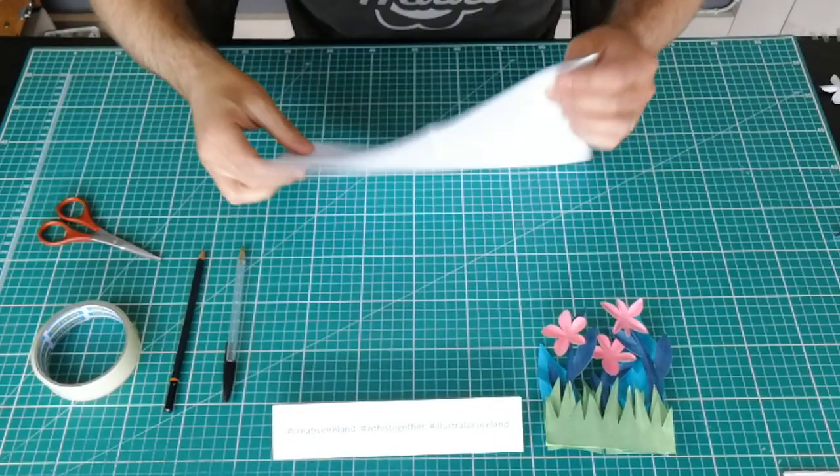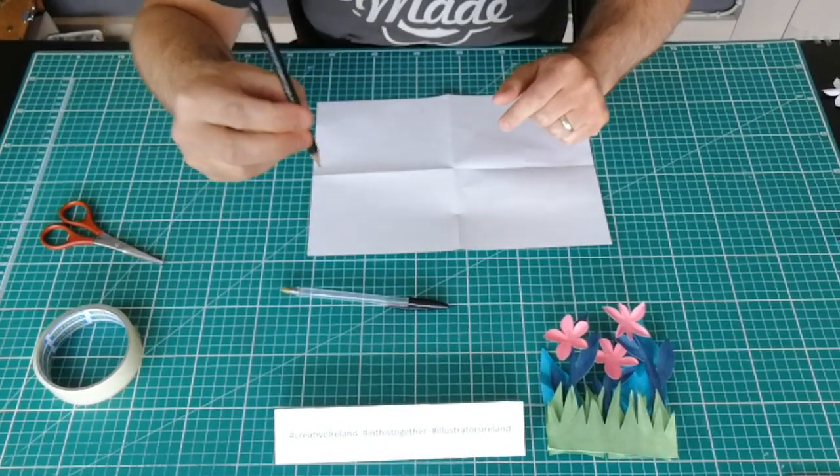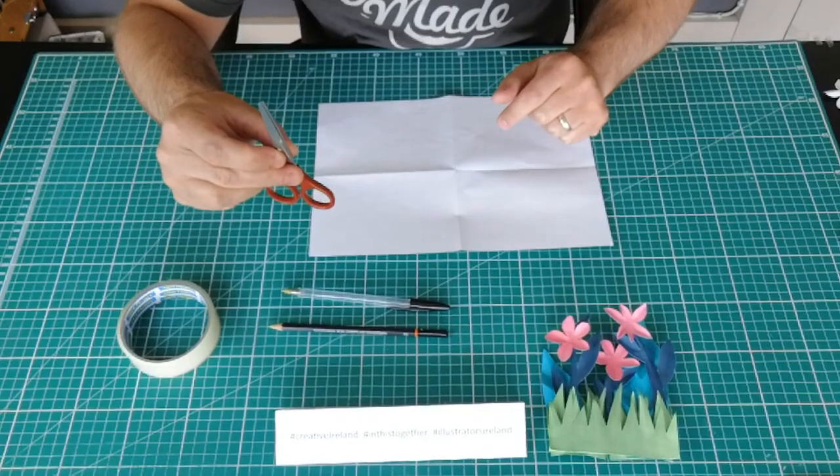In this workshop I'll show you how to make this — a little slice of my garden, in paper. For this workshop you will need a sheet of A4 paper (this is just printer paper), a biro pen, a pencil, a roll of tape and some scissors.